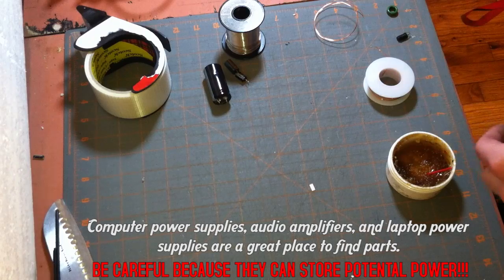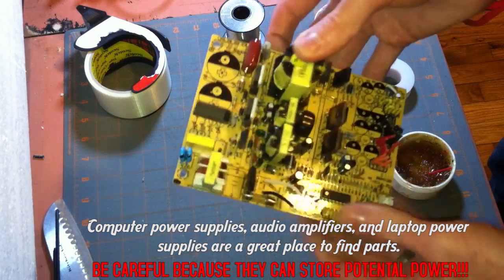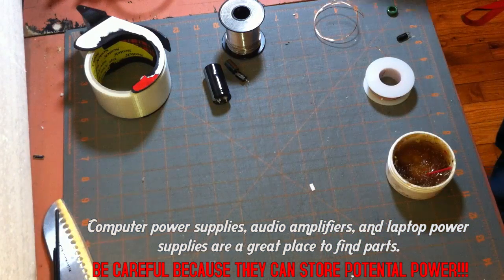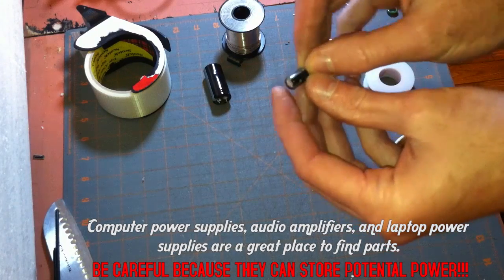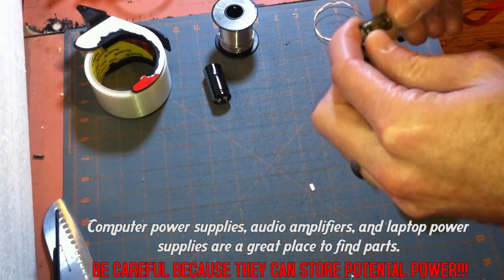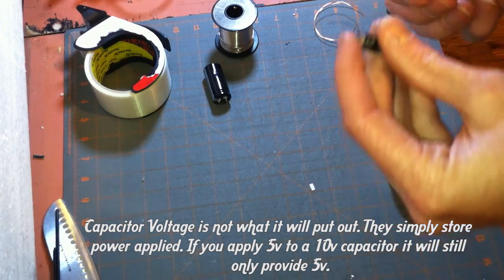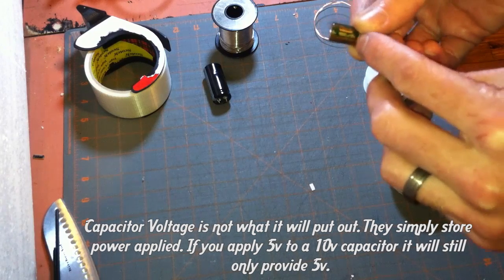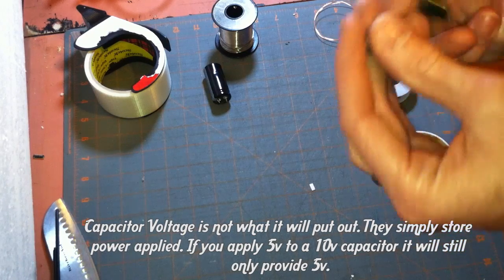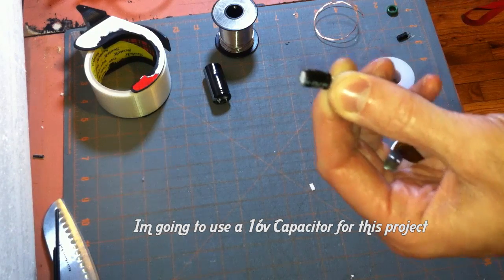This is all pulled from a computer power supply — I just unsoldered them and pulled them off. Choosing your capacitor, you just have to make sure it'll handle the voltage you require. If you're running a 5 volt regulator, you can easily go with the 10 volt capacitor and it'll work great. It's not like a battery — it's not saying it'll put out 10 volts, that's just the maximum voltage it can handle. I'm going to choose this 16 volt one because I want to make it for a 12 volt system.